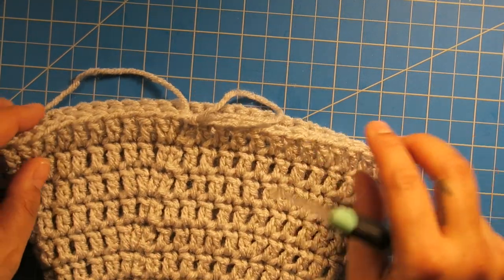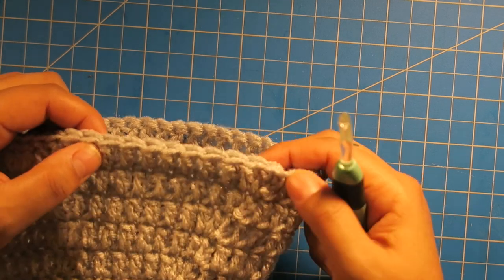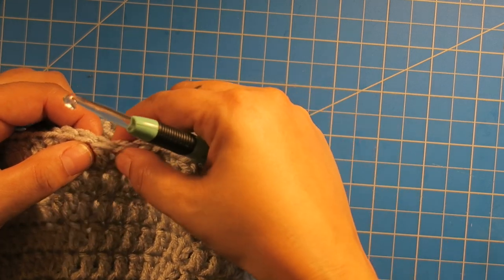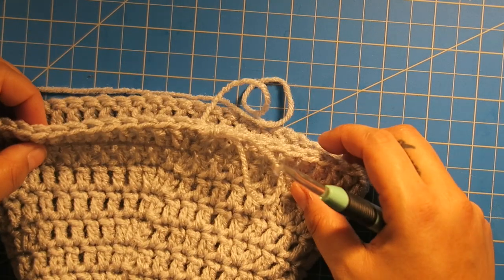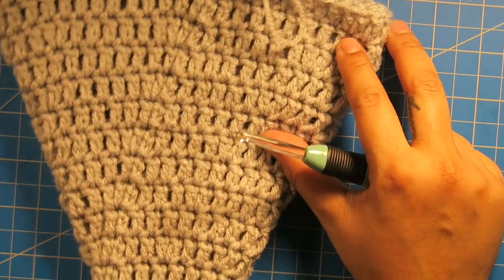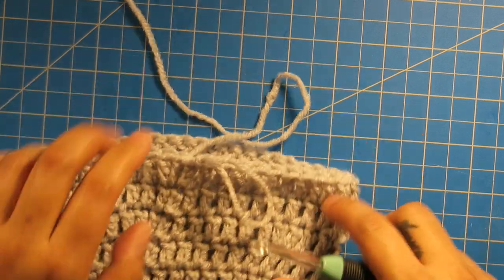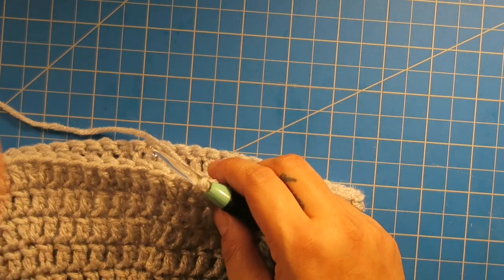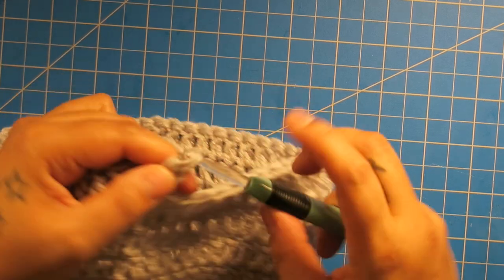So I completed my last increase row. I increased here by adding two at the first stitch, and then one, two, three, four, five, six, seven double crochets, then two double crochets all the way around. That was my last increase row. We should have seventeen rows by now — let's count: two, four, six, eight, ten, twelve, fourteen, sixteen, seventeen. So now for six rows, I want to do six rows of just double crochet around — chain up two and one double crochet every stitch for six rows.